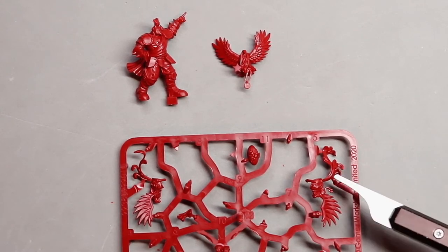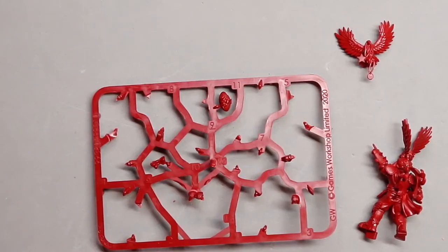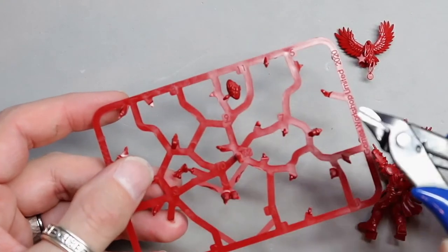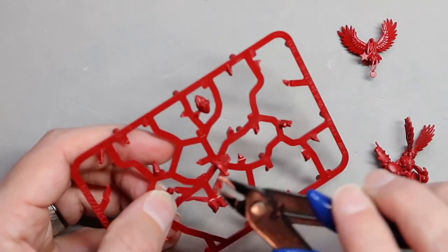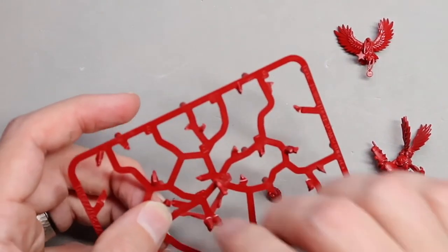Now cut out the last two pieces, which are number six and number eleven. Go ahead and cut the ribbon and the football out, clean them up, and we will put them onto the model.